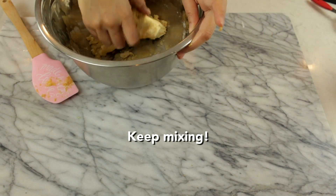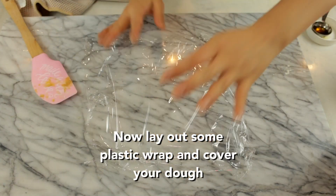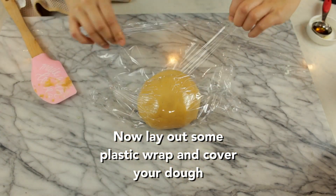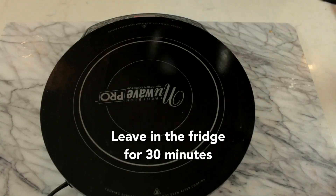We're going to mix this all up. Make sure it's mixed evenly — use your hands if you need to. If it's a little too dry, add more oil. Keep mixing! Now lay out some plastic wrap and cover your dough. We're going to leave this in the fridge for about 30 minutes.